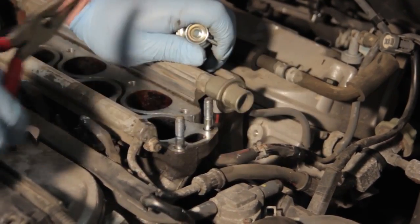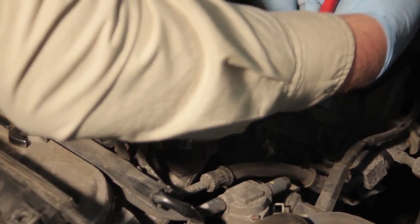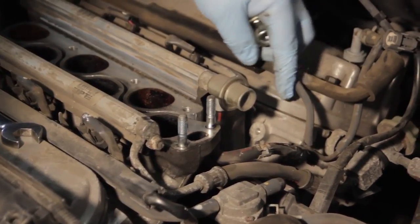You can see there wasn't a whole lot of fuel there. We've also got a vacuum line here off the back side of it, so we'll use our same pliers to gently work it back and forth and get it off the vehicle.